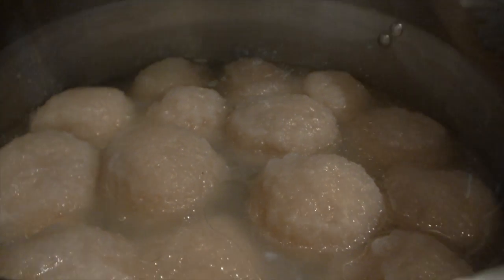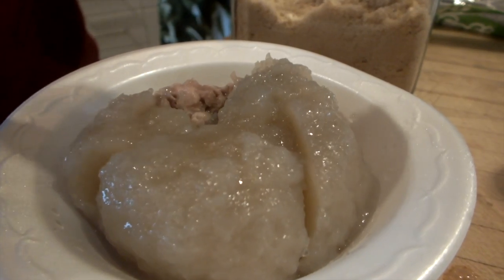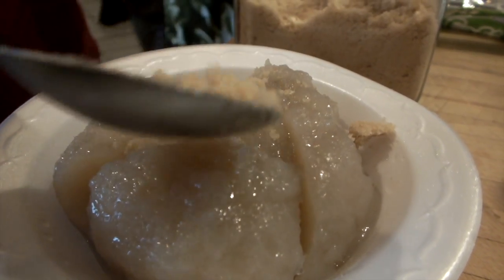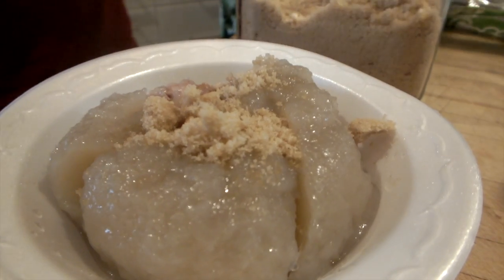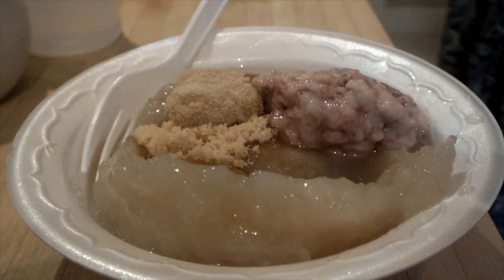Serve with or without some of the liquid — that's personal preference. Most people like it with a tablespoon or two of brown sugar on top, but experiment. Some prefer to top their poutines with molasses or maple syrup, even ketchup or vinegar. We hope you'll enjoy this Acadian tradition.